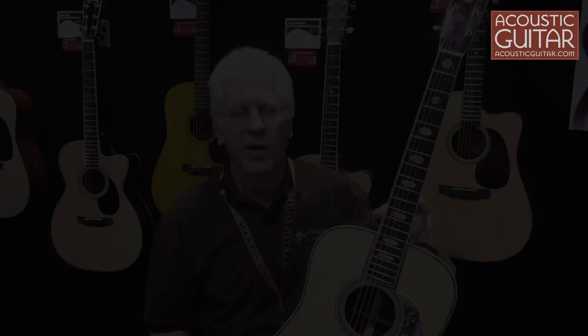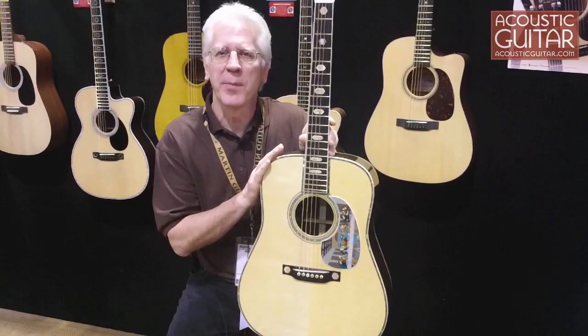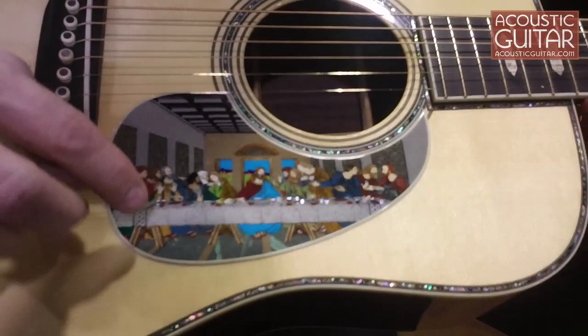My name is Dick Boak from the Martin Guitar Company, and I'm very proud to show you our 1.5 millionth guitar. When we reach a milestone like this, we like to do something special, so about a year and a half ago we enlisted the talents of inlay artist Harvey Leach to do the unprecedented inlay for the da Vinci Unplugged model. As you can see on the pickguard, every piece, every color is a separate piece of inlay.